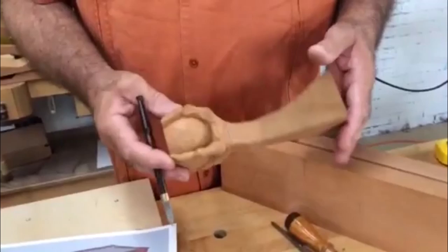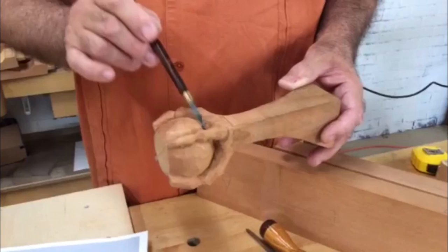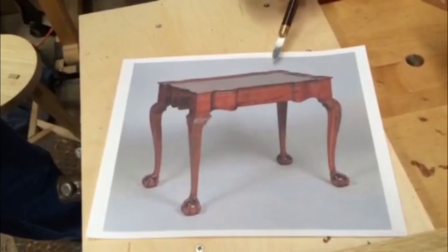Hey Glenn, this is a practice piece that I've carved before launching into the full legs. One of the unique features of Newport and the Goddard-Townsend School ball and claw is the pierced areas — the area beneath the claw, the actual claw, and a little area beneath the leg at the top of the ball — are pierced all the way through on this table that we're building.